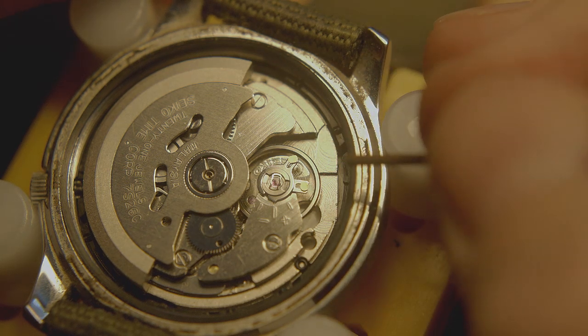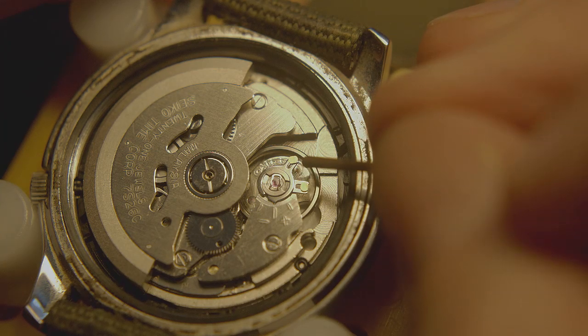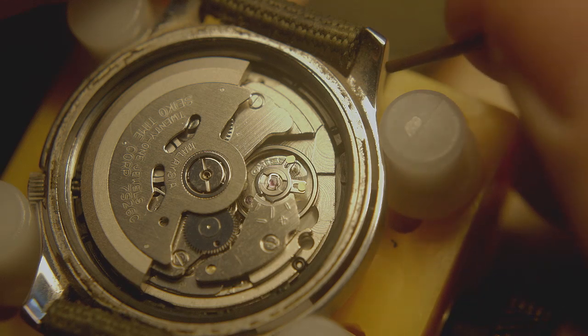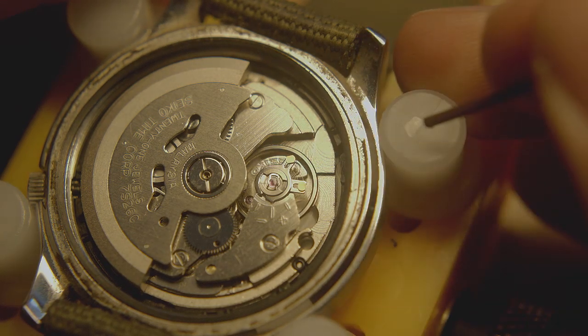If I find that it's still running a little slow, I'll open it up again and nudge it a little more in the counterclockwise direction. And if I find out that it is running a little fast — like if I hit it too much — I'm just going to pull it back the other way.